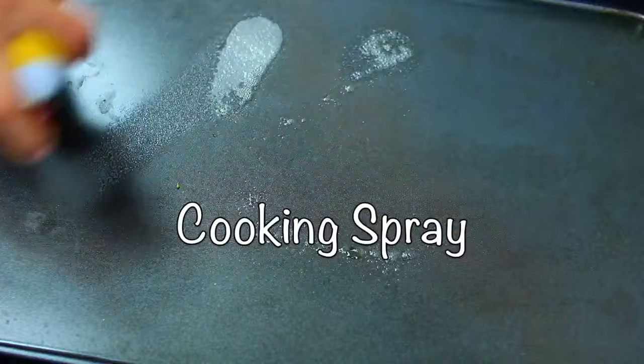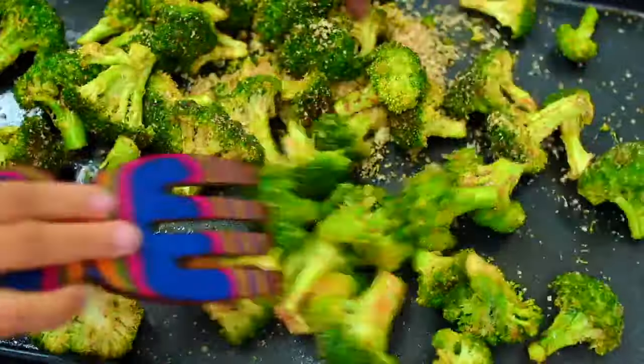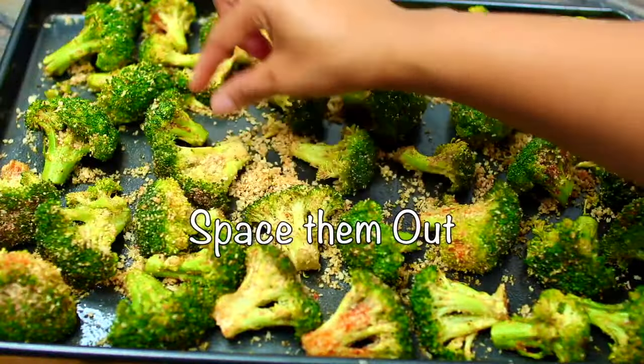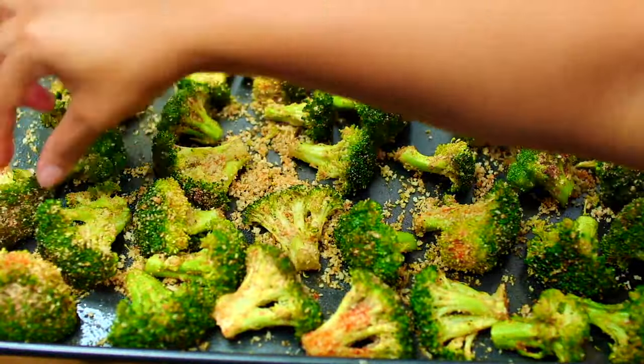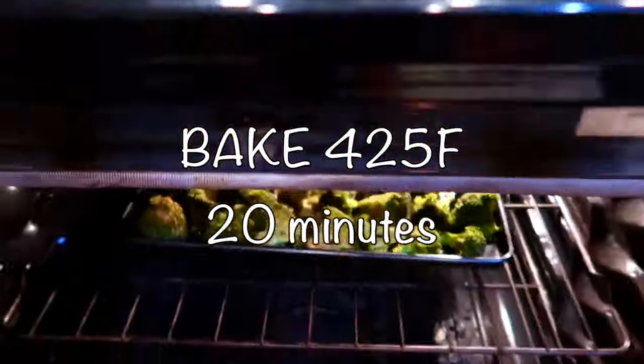Grab a baking pan, spray with non-stick cooking spray, then transfer the seasoned broccoli onto the baking pan. Arrange the broccoli in a single layer — make sure you space them out. Then bake the broccoli at 425 degrees Fahrenheit for 20 minutes.